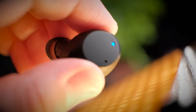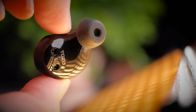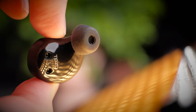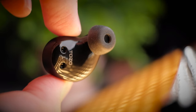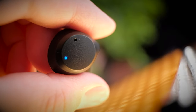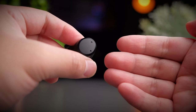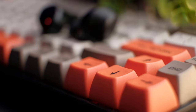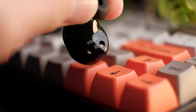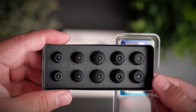The Tozo NC9 earbuds are shaped similarly to most IEM-style earbuds, with nice contours on the inside to hook onto your ears. The touch sensor part is made of the same hard plastic as the case, while the interior is glossy black plastic. There's also a microphone on the outside and an LED indicator that turns off once you start playing media. The earbuds fit well, though they might be on the bigger side for smaller ears. Tozo includes 6 total pairs of ear tips to choose from.